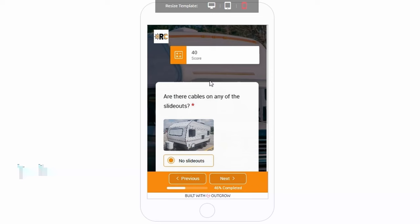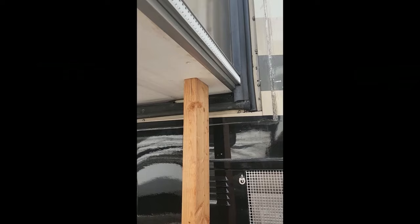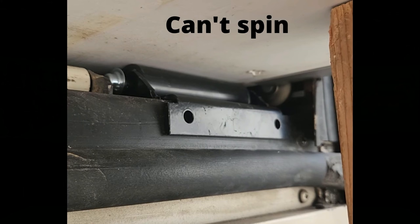The next category I grade on is slide outs. For the Paradigm they're still using the Schwintech slide mechanism, so I give them a 6 out of 10 rating — it's a very meh slide system. A lot of the problems with them are how they're installed and set up at the factory. Here's a bonus tip: if you're shopping RVs and looking at one with a Schwintech, look at the little V-shaped roller and spin it with your finger — if it spins, that's good. If you can't spin it, there may be excessive weight resting on those rollers, which can indicate incorrect installation. I would suggest going and looking at a different unit.